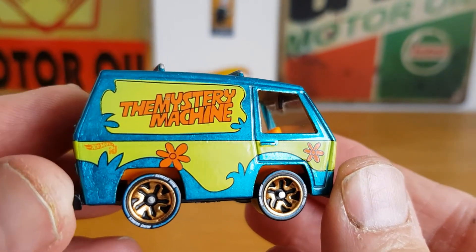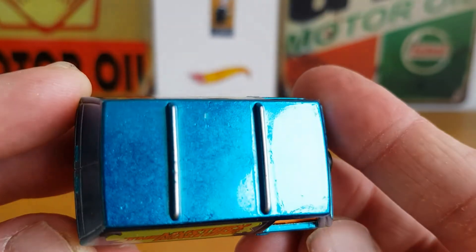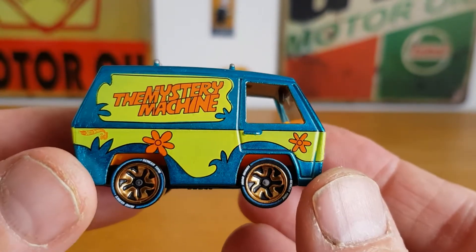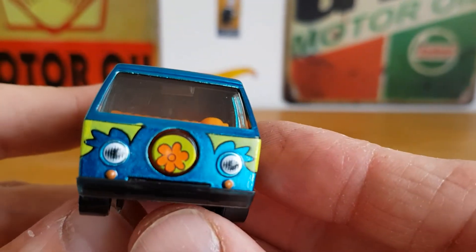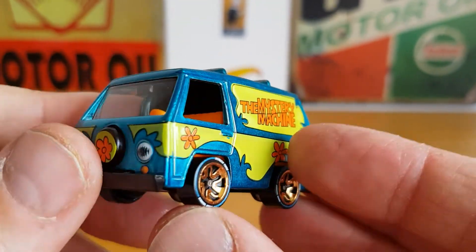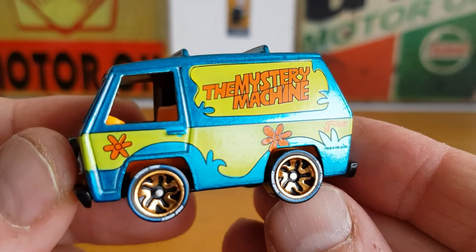Lovely, lovely car. Off camera it looks like a turquoise blue, but it's definitely a spectra flame blue. Lovely, lovely car — it's got the ID wheels, it's got tampoed lights, it's got the tampoed rear, but very, very well done.